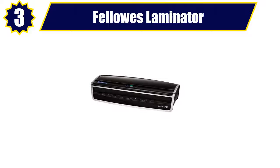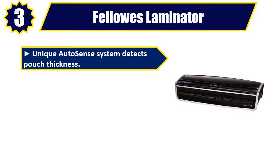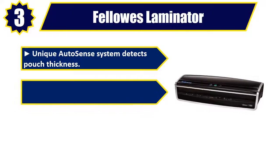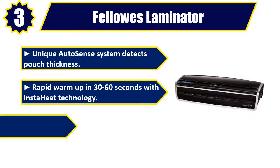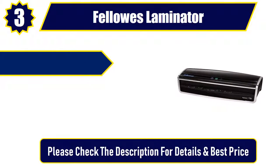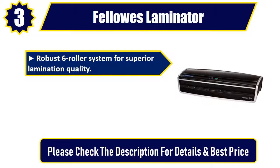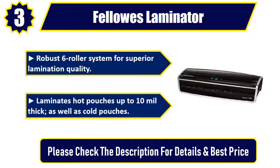Number three: Fellowes Laminator. Unique auto-sense system detects pouch thickness. Rapid warm-up in 30 to 60 seconds with InstaHeat technology. Rapid laminating speed of 53 inches per minute. Robust six-roller system for superior lamination quality. Laminates hot pouches up to 10 mil thick as well as cold pouches. Please check the description for details and best price.